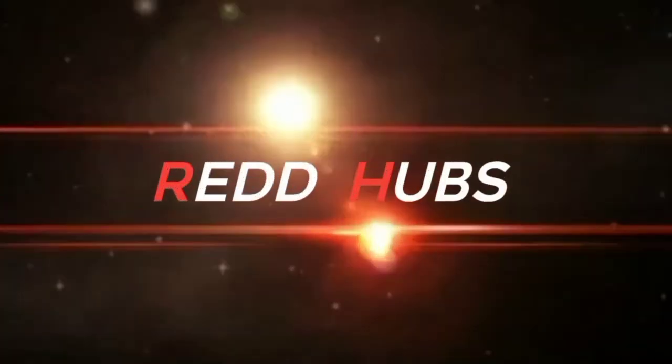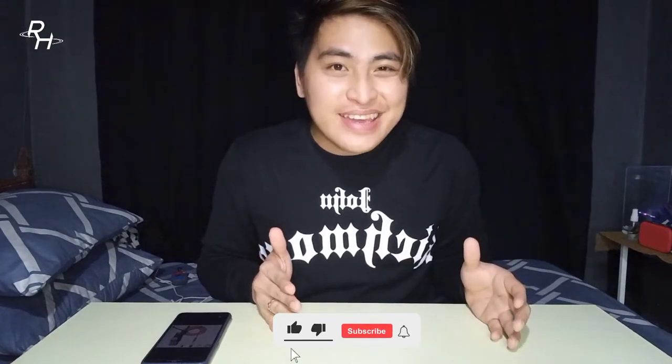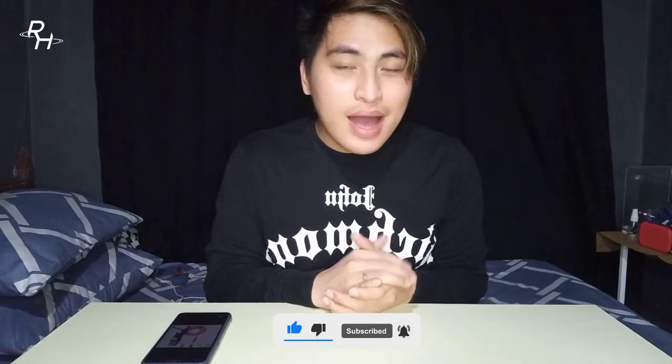Hi, welcome back to my YouTube channel. I'm going to do a test and review of this microphone. If you are new to my YouTube channel, don't forget to subscribe and hit the notification bell to be notified of the updates. So, what is this microphone?